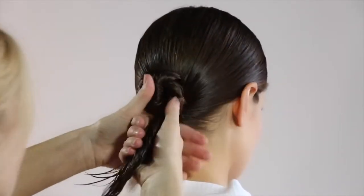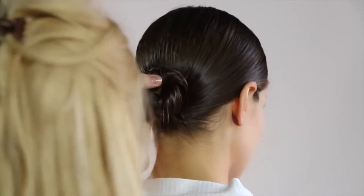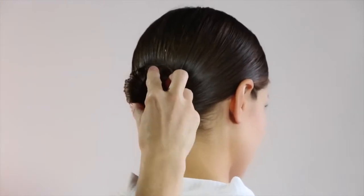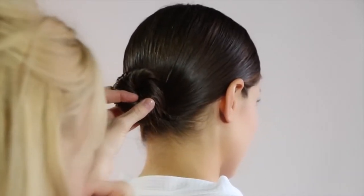I'm just going to twist that back on itself and you can see the serum is leaving a lovely shine in the hair already. I'm just wrapping that round and going to secure that with some grips.